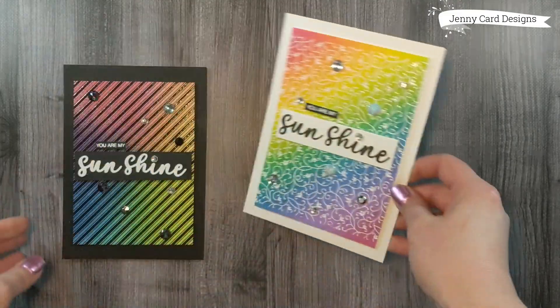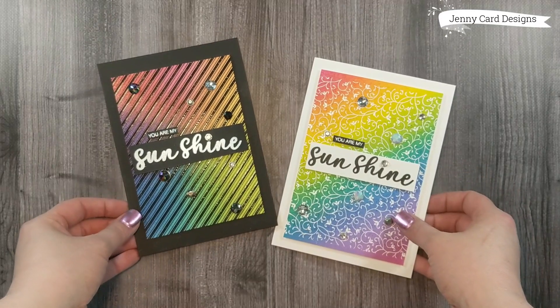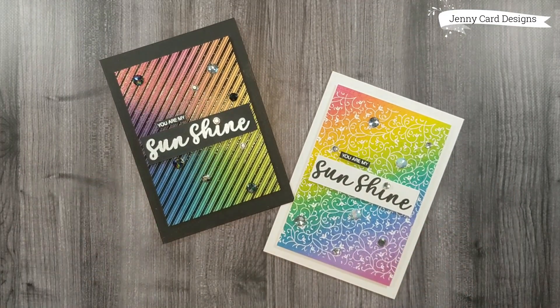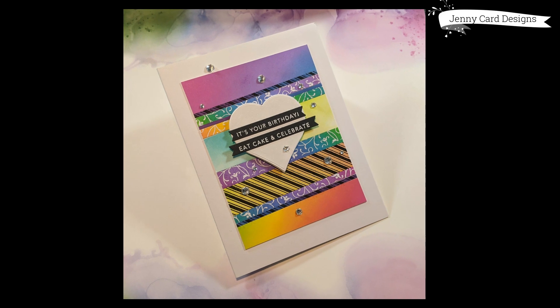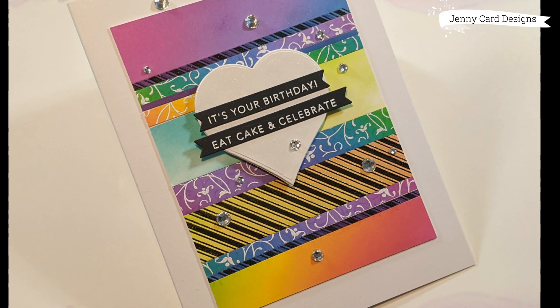Here's a close-up look at the finished cards. I really, really love this card design — it's probably one of my most favorite cards I've made in quite some time. I also have a bonus project: this card was made with just the scraps and leftover bits from these panels. I didn't record the process, but I die-cut a little piece from my stash and added some sentiment strips, and it really came together as a beautiful looking card.